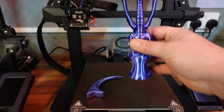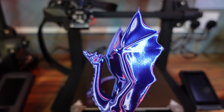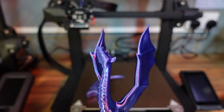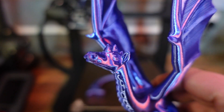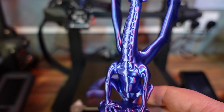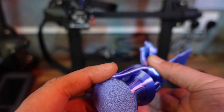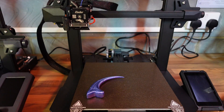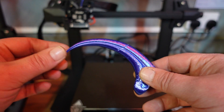Next up, I printed this dragon — also printed support-free. I really do like this filament, it's very very shiny. The quality is also exceptionally good. Another very good quality print. Last up, we had a raptor claw.